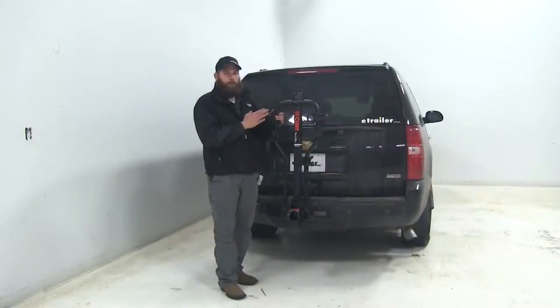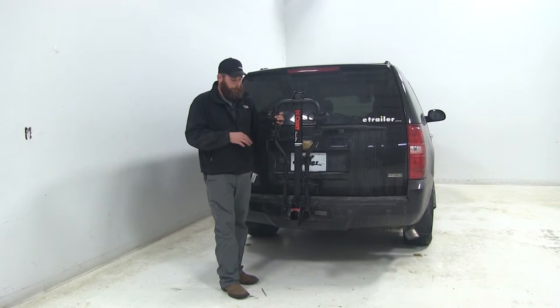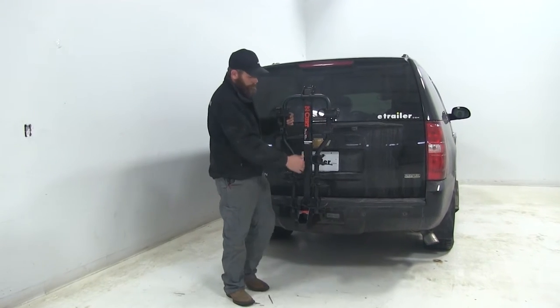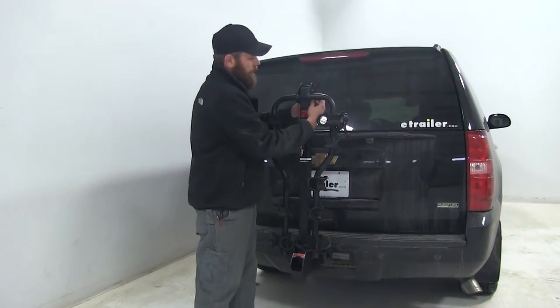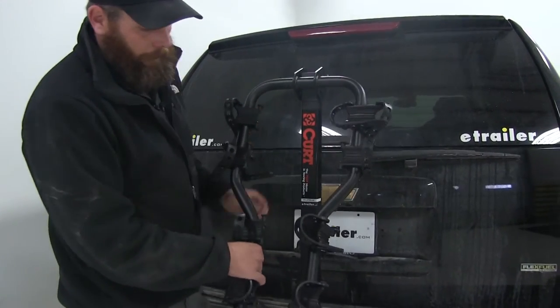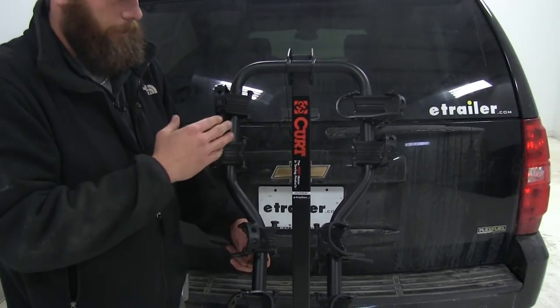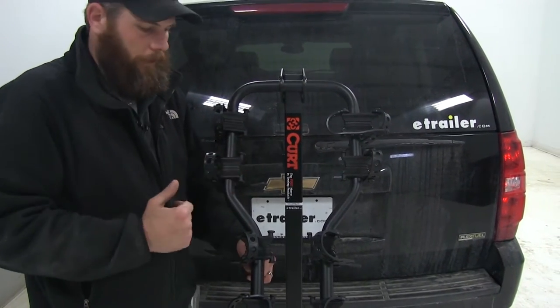This Curt Bike Rack is going to be the perfect solution for transporting just about any style of two-wheeled bike that you've got. The first thing that really stands out — pulling the pin up here at the top — is our dual cradle arms. They're nice and wide up here in the front, and that's going to accommodate even the largest frame bike.